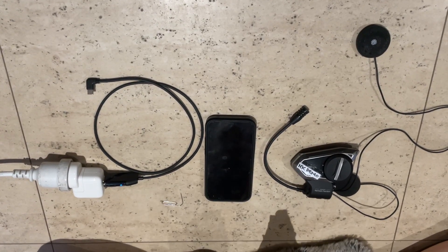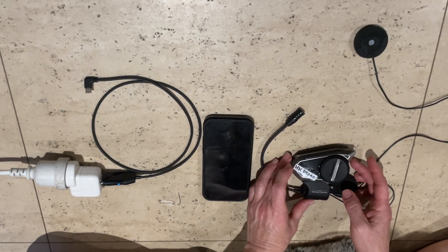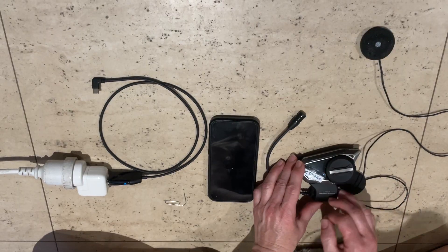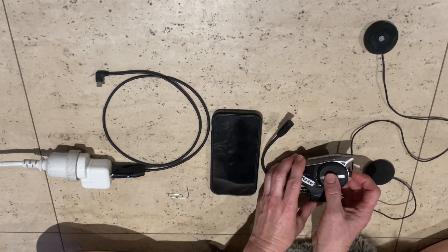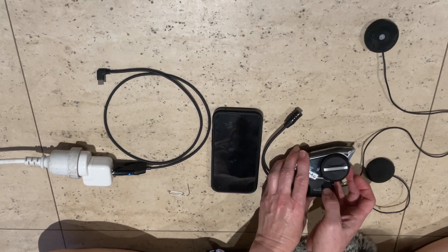I'm going to show you how to phone pair a Sena 50S. To turn it on, this big dial here is called the job dial, and this button at the back is called your phone button. You press those two together at the same time for one second and it will turn on.